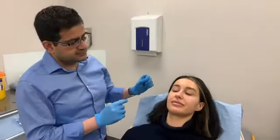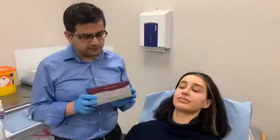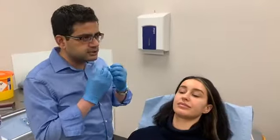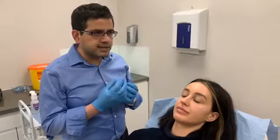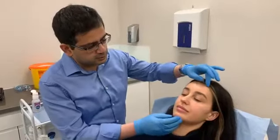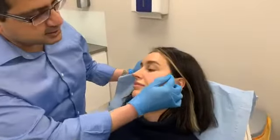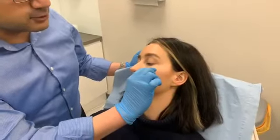So today we'll do cheek fillers. We're going to use Juvederm Voluma — that's a quite strong filler for cheeks, jaw, and chin area as well, as opposed to lip fillers which uses a lighter filler. What we're going to do is place the Juvederm Voluma along the cheekbone, which will give it a good contour.